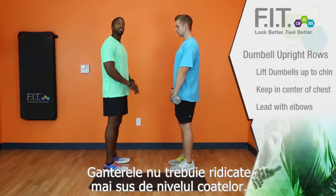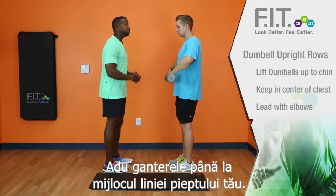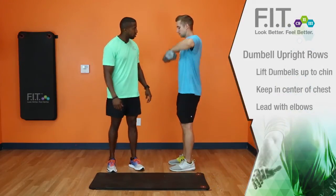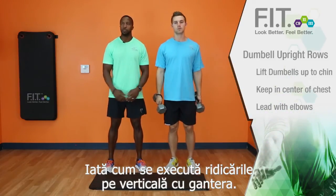The dumbbells should never go higher than your elbows, so your elbows should be the highest thing at this point. Get the dumbbells directly to the center of your chest line. Excellent. And that is how you demonstrate a dumbbell upright row.